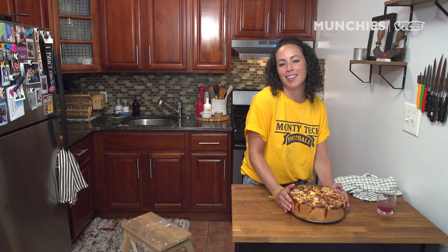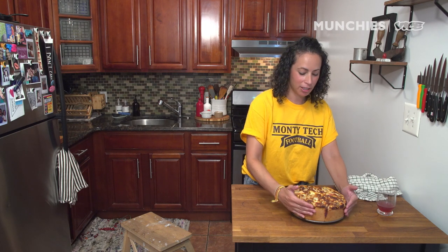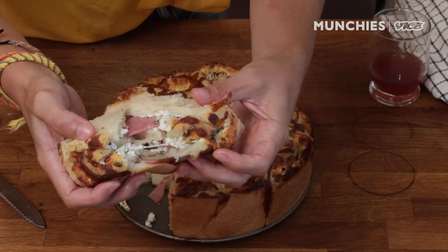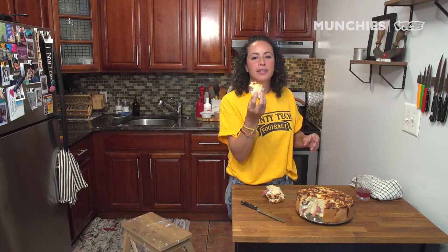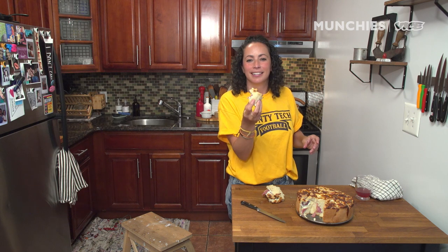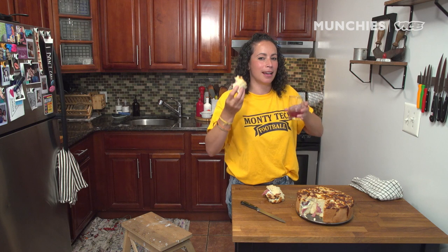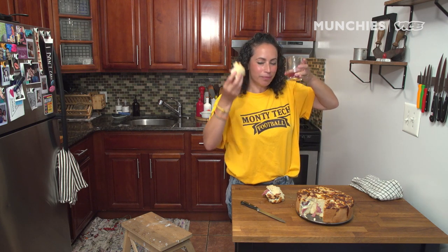Imagine if it's Christmas morning — imagine waking up and having this be your breakfast. You'd have to wait like three hours; this video took all day to do. But still, this would be pretty awesome. You don't need a timeshare to go to Italy — you can just Sicily at home, make some of this, have some mortadella. For the recipe, click the link below.